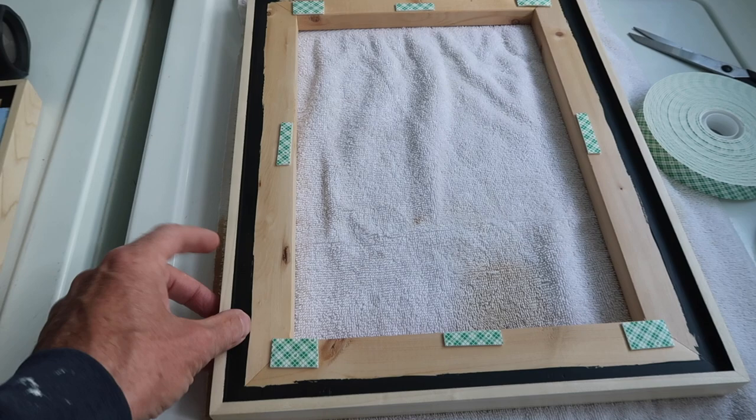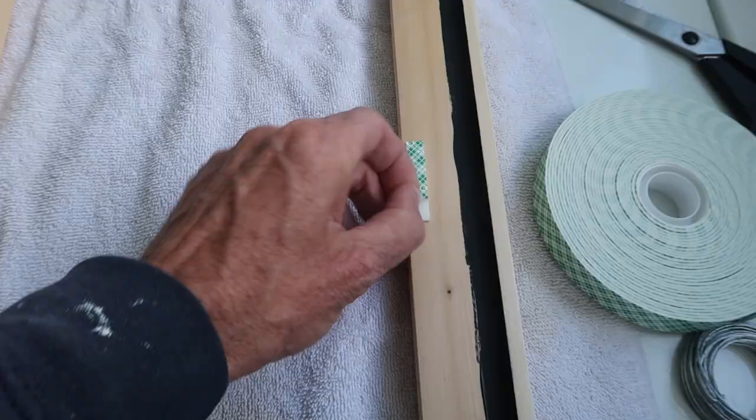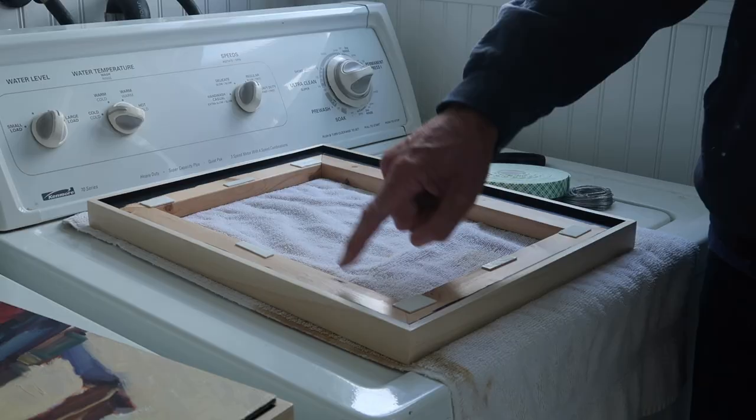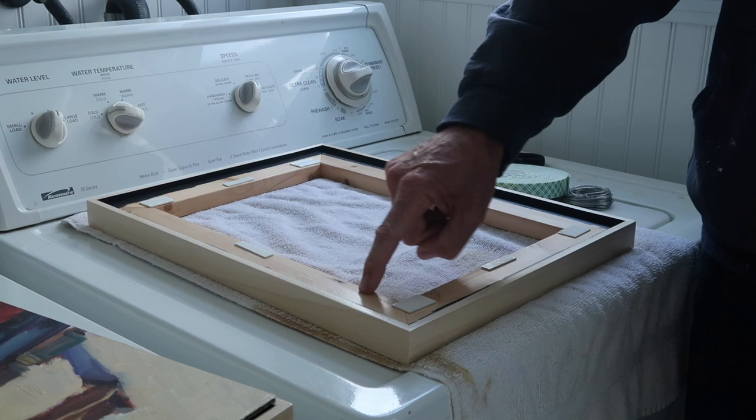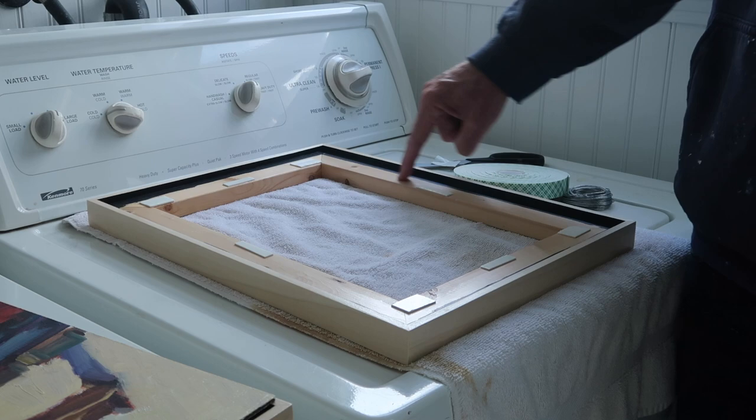A lot of people ask how I mount the painting in the frame. I use 3M mounting tape — this stuff is super strong. It's two-sided tape with a kind of foam material. I actually finish the frame all the way on the inside here, because when I put varathane or polyurethane on this portion the tape sticks a lot better. If I just leave bare wood, the tape does not stick as well.